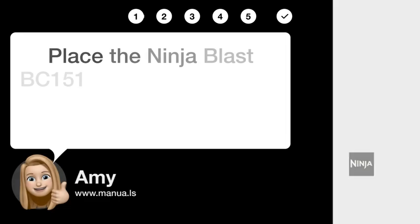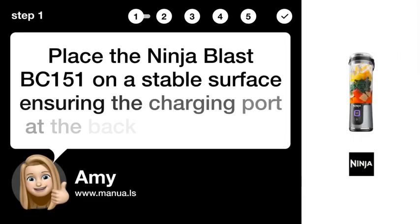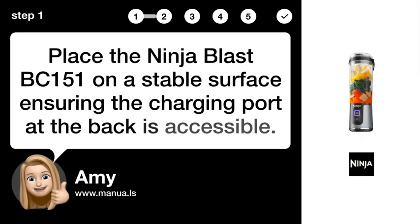Step 1: Place on a stable surface. Place the Ninja Blast BC-151 on a stable surface, ensuring the charging port at the back is accessible.